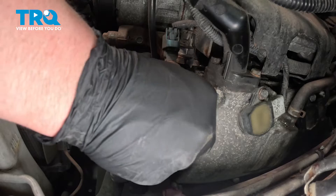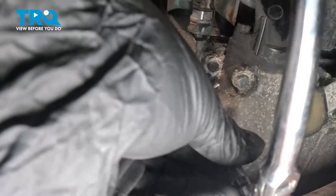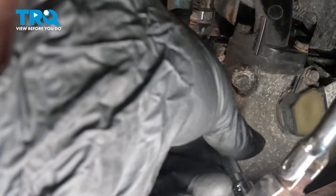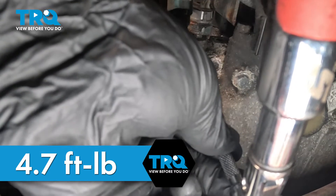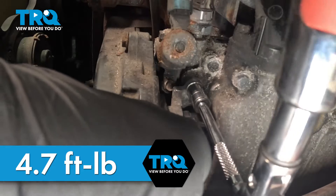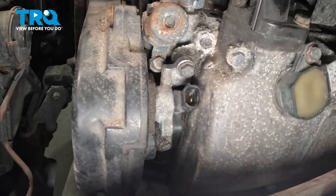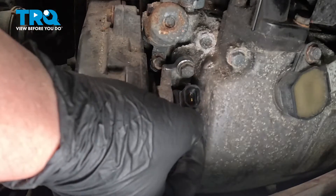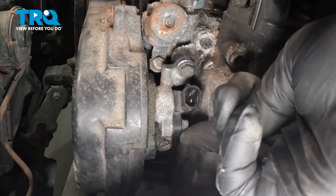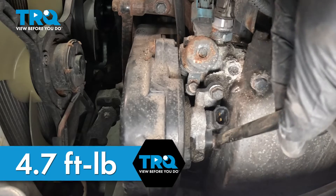Get the top bolt installed — get it started by hand, then snug the bolt down. Torque the top bolt to 4.7 foot-pounds. Pull the sensor over to the side, line up the holes, and get the bolt installed. Snug the bolt down and torque it to 4.7 foot-pounds.